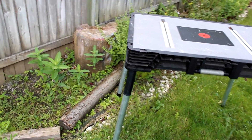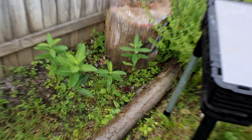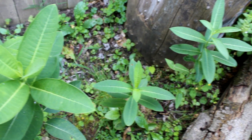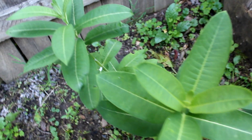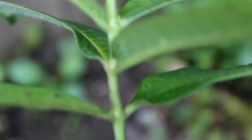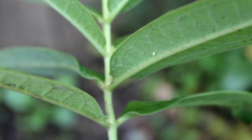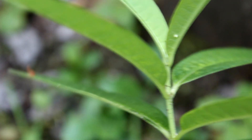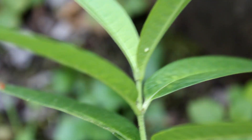I'm setting up to film an episode today, and I got to see a female laying some eggs on the milkweed. These four plants are humble, but they are attracting the females. Got an egg right there, and we got one there, and one there. Yay!